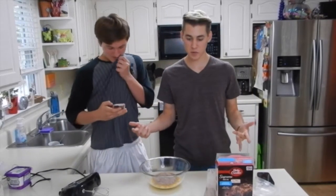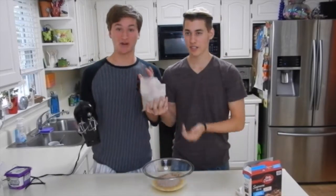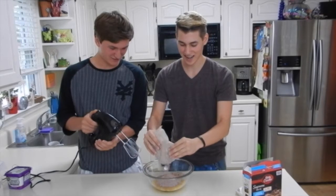So we switched to camera view because you guys couldn't see what's going on. That doesn't really help you. No, it doesn't help us. We put the rest of this in the bowl. Now you can see.